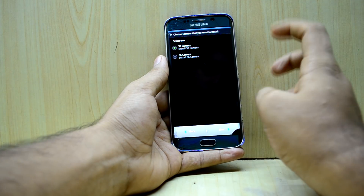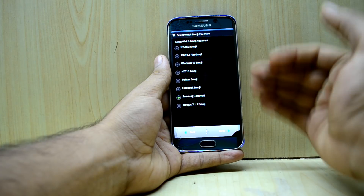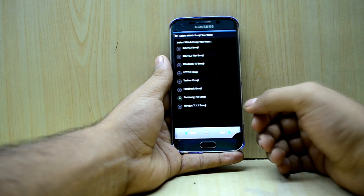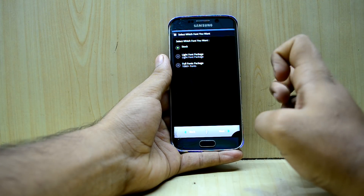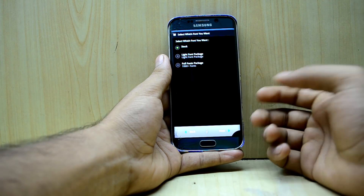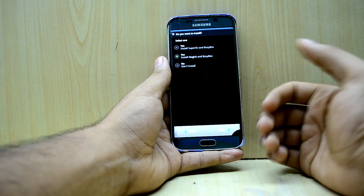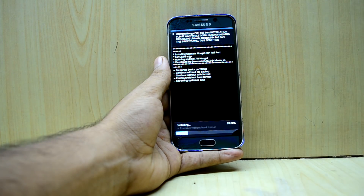I'm going to go with the ASET camera once again, as those applications look really elegant to me. For emojis I'm going with Nougat 7.1.1, and for fonts I'll stick with the stock font. I'm also going with the install patches and BusyBox, then press Next.